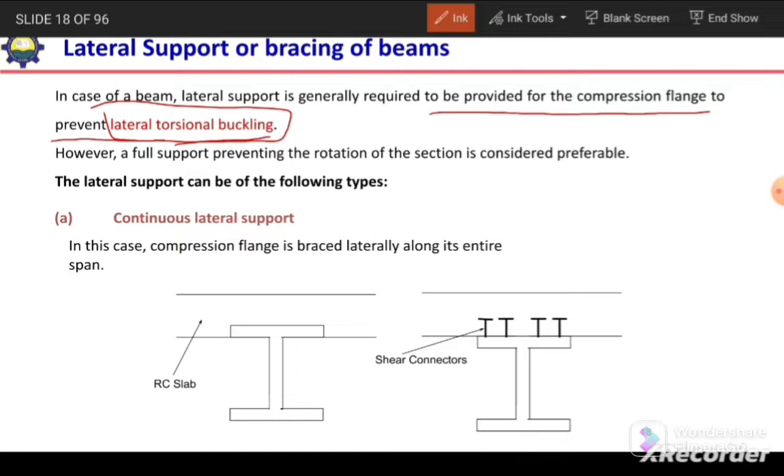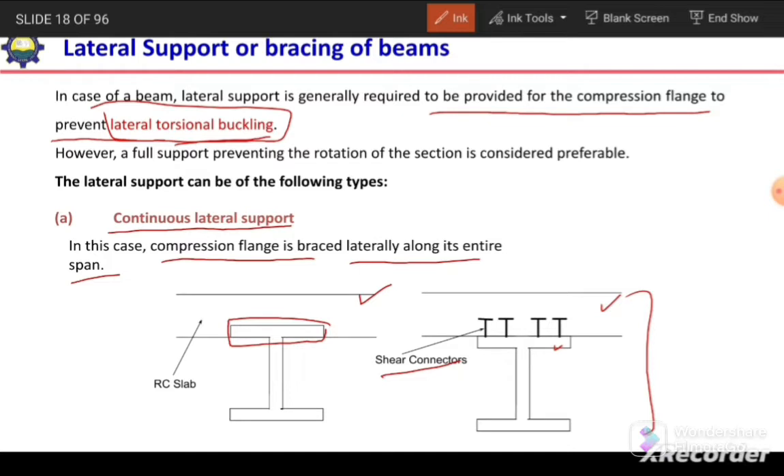Lateral support can be of the following types. The first is continuous lateral support, where the compression flange is braced laterally along its entire span. This is possible in the case of a composite section — if we embed the compression flange inside a concrete slab, or connect it using shear connectors with the slab. In that case, the compression flange will be braced against lateral movement, and there will be no chance of lateral torsional buckling.